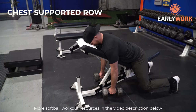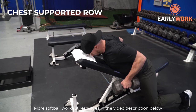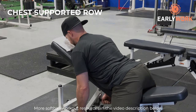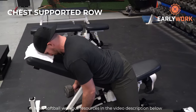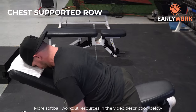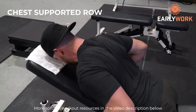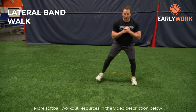The next exercise is the chest supported row. This is a great, easy-to-perform, safe exercise to build strength and size in the back. For any great athlete, their foundation is their lower half and their back. The back keeps your posture strong, keeps you durable over a long season, helps decelerate your swing and throwing motion, and is critical in your arm swing when you sprint. Having a strong back is really important.